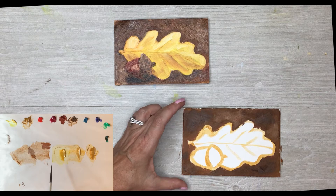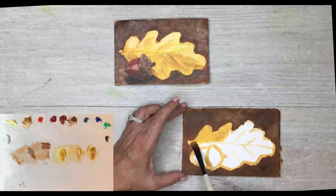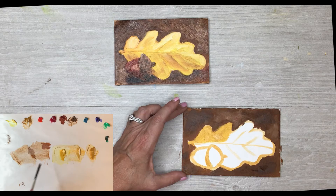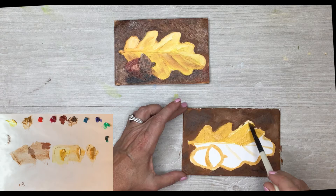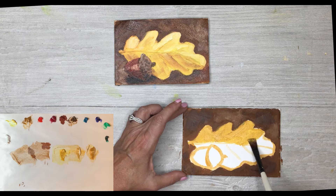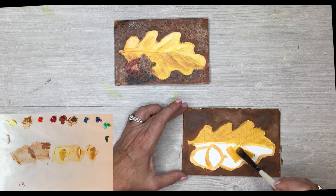Starting with the lightest color first, I'm sweeping that brush up and laying it down, putting it in most of the areas. We can add lights and darks later. I'm using kind of long strokes going in the direction of the veins of the leaf — the direction of the grain — pretty much using that yellow for most of the whole leaf. I'm going to try to get around that little acorn with pretty long strokes.